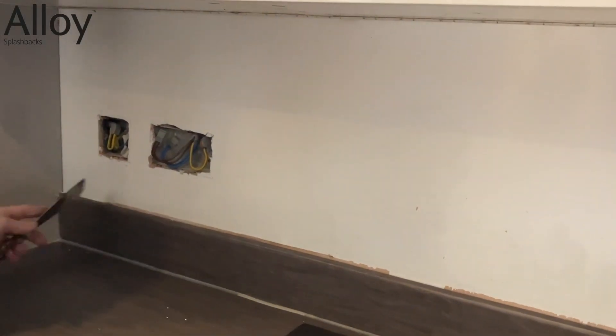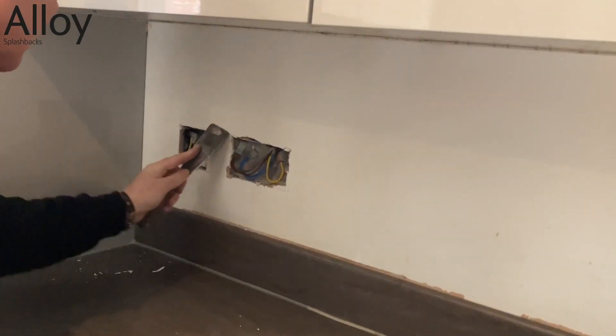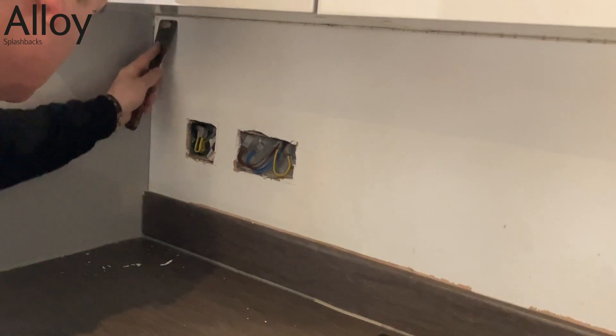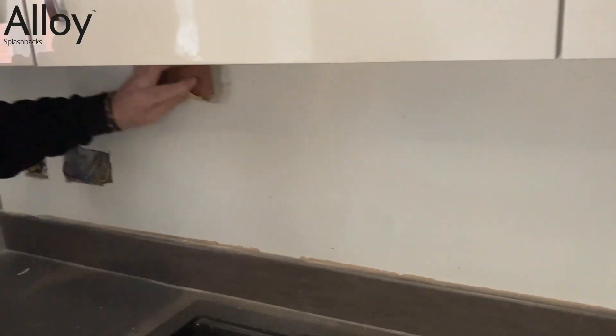The wall needs to be flat, clean, and debris free. Take a scraper and scrape along to remove any bumps, imperfections, and debris. Once this is done, take a sanding block and smooth off the wall.